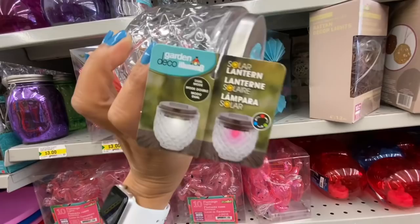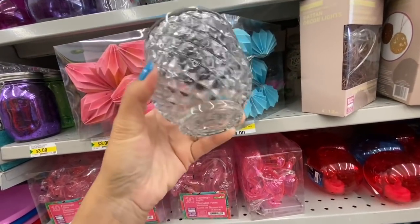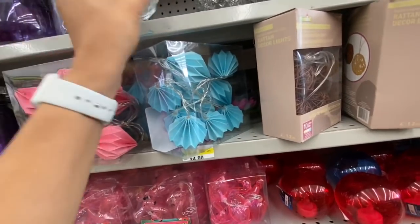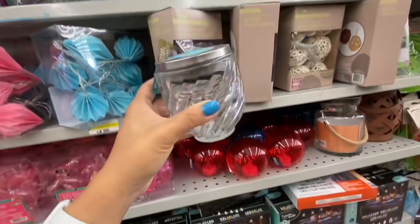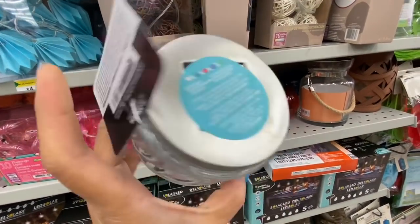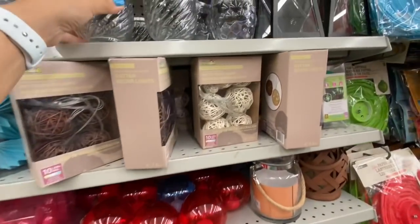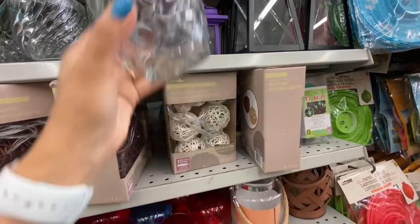These are solar lanterns — dual mode, quite pretty, with three different design options. One style is like jars, the second style changes color to red, blue, and green, and there's also a third one.